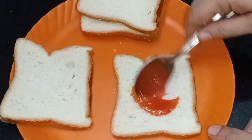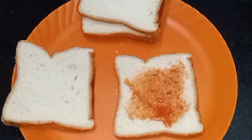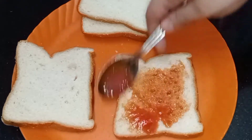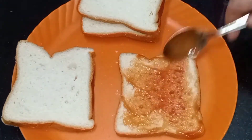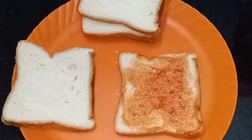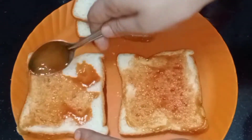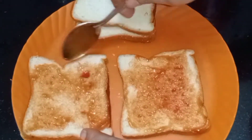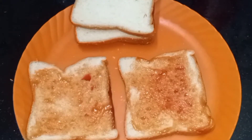I am going to add tomato sauce to the bread. I am going to add the vegetable filling to the bread.